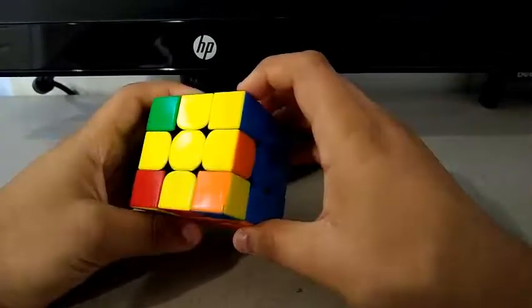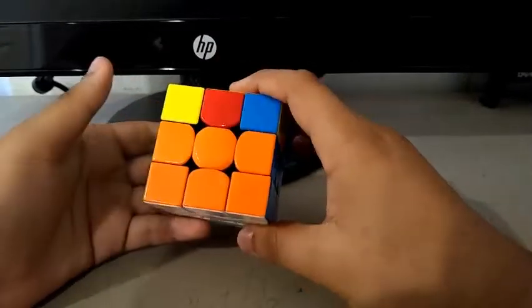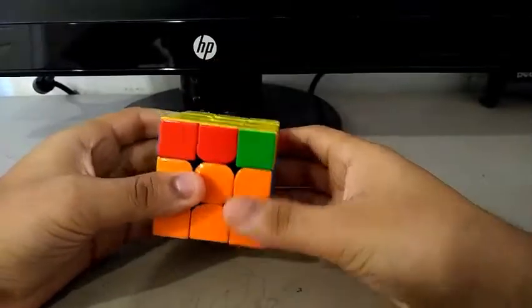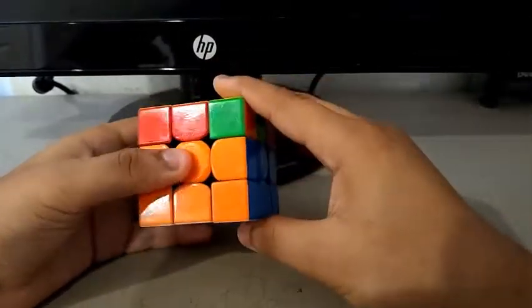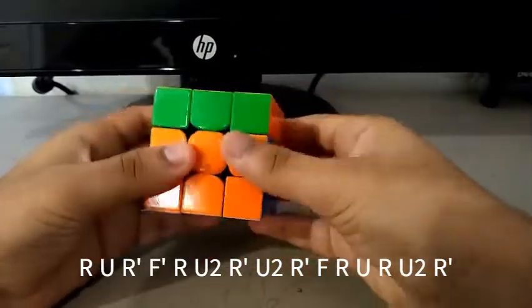For OLL, I got the anti-sune — this is my algorithm, which almost every cuber uses. Then I got the RA perm — this is my RA perm algorithm.